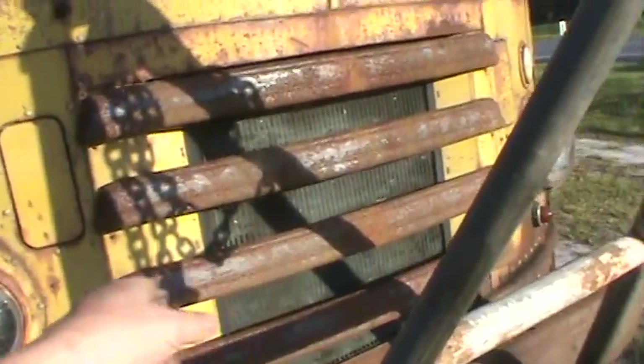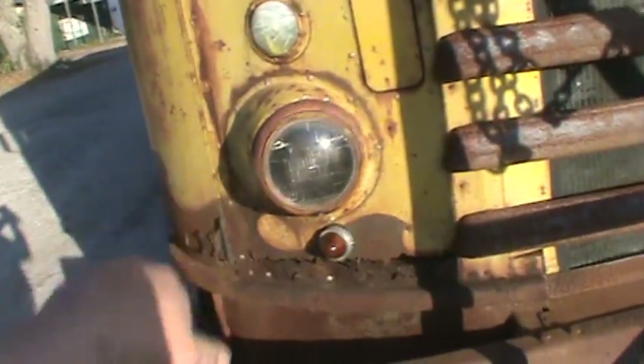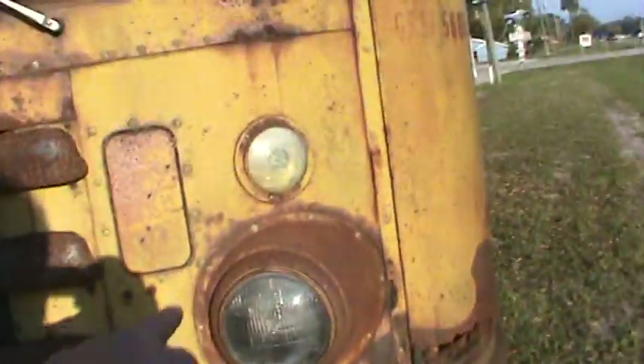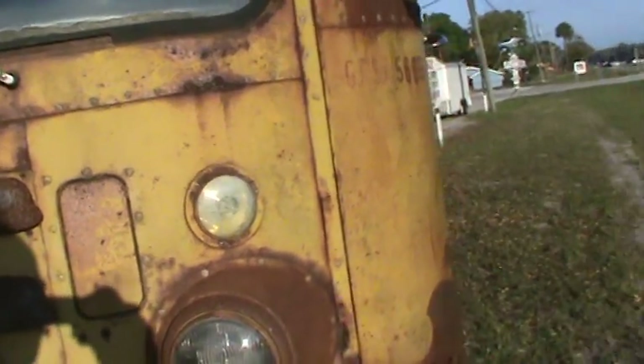The grille and the old headlights — pretty retro, pretty cool. I think maybe these bottom turn signals might have been added; I don't know — maybe these are the original ones on the top.